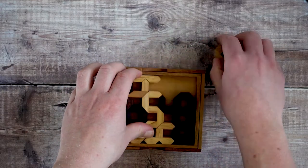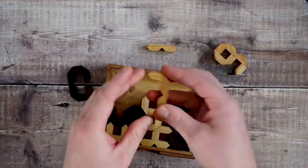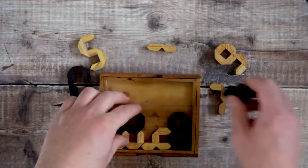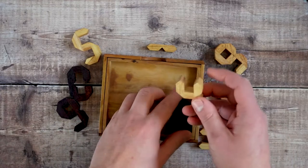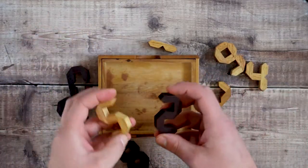This is quite a fun wooden puzzle. It's made up of wooden digit pieces — the numbers 0 through to 9 — and the aim is to fit them all within the base. Once you fit them in, you get this nice lattice shape. They come in two different colours.